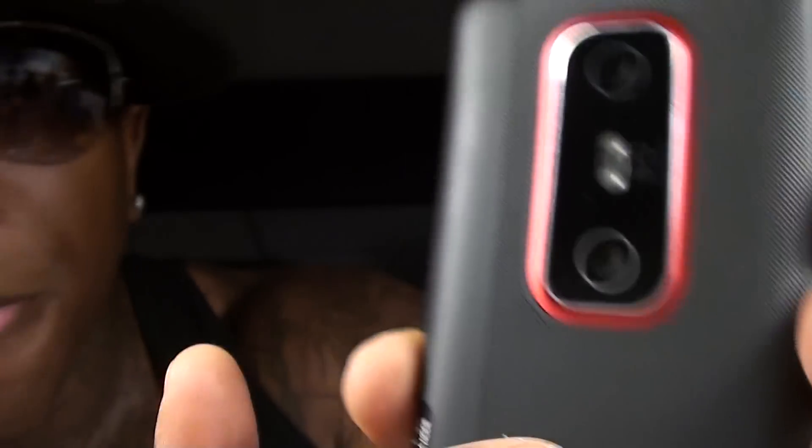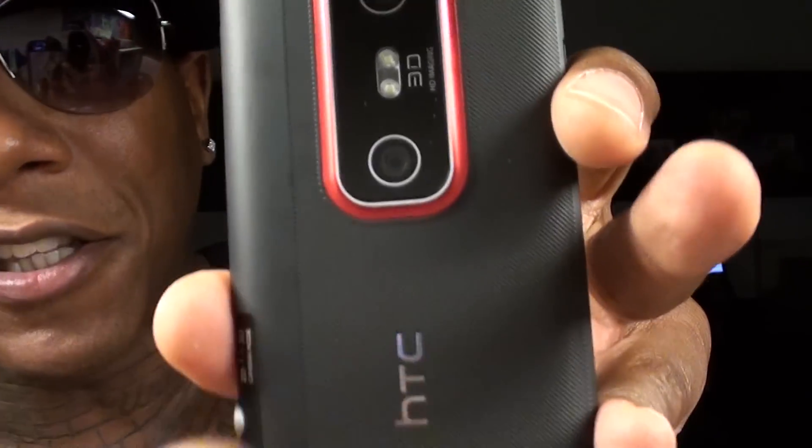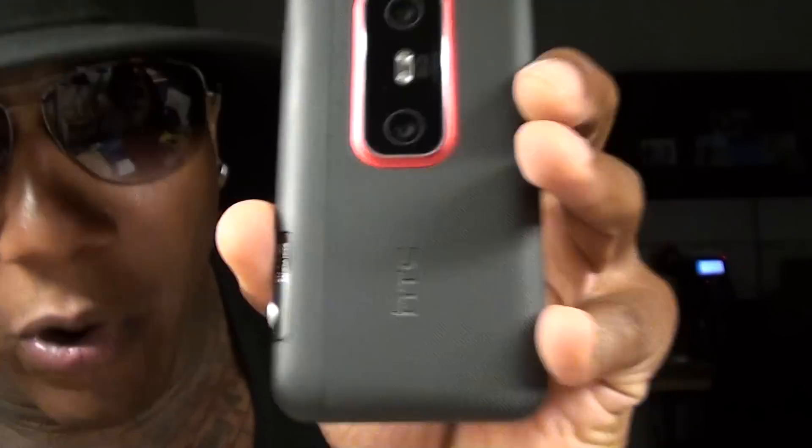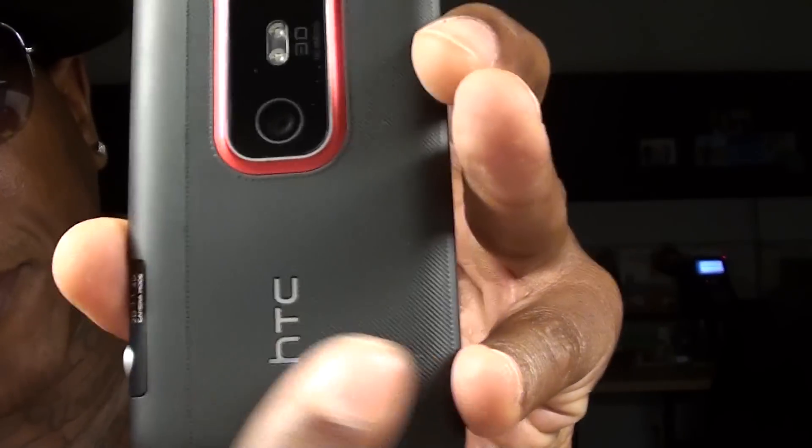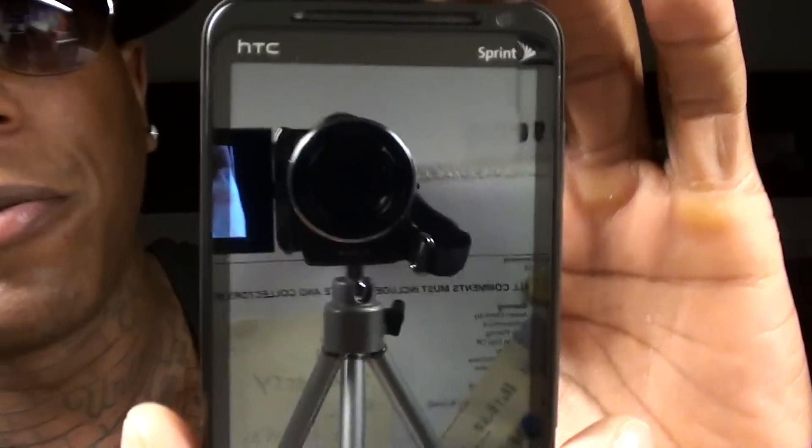The back of the phone is made out of this rubberized material and believe it or not it feels great. I almost hate the fact that when they come out with an extended battery I'm most likely gonna have to get a new battery back, because I like this battery back — it's way nicer than the original Evo's smooth surface one. You don't get the kickstand, but if you look online they've got a lot of cases coming out with a built-in kickstand, so that'll at least make up for the difference. Let's power it on and see what it looks like.